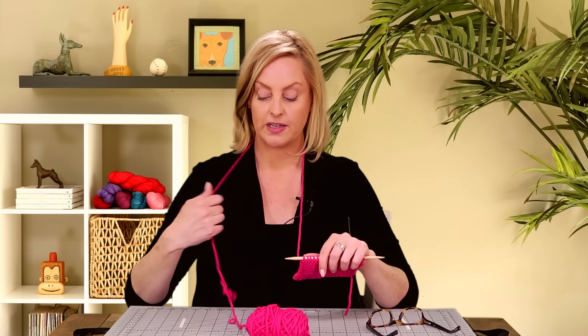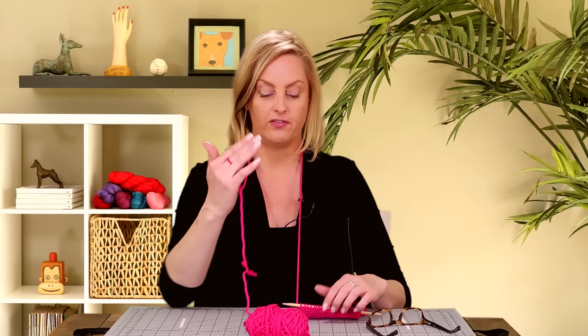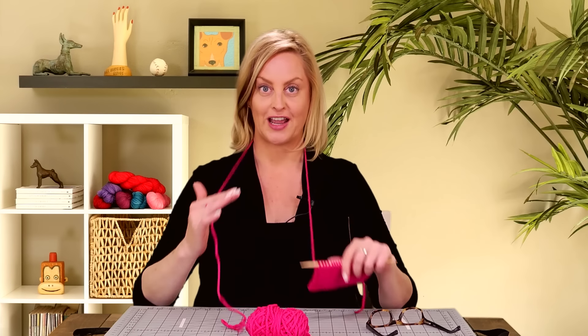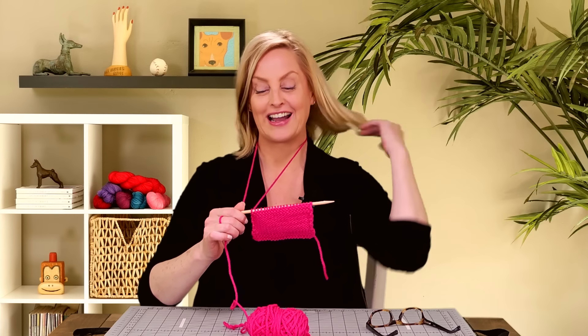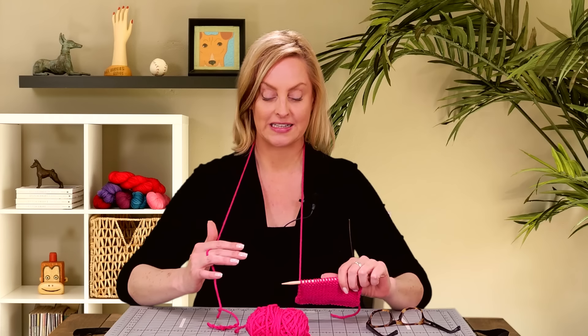The next thing you want to do is wrap the working yarn around your right hand's middle finger. All you really want is so that when you look at the back of your hand, it looks like you have a yarn ring on your middle finger. This is the setup. I know it sounds crazy so far, but the stitches are so simple and awesome — I think you're really going to like this.